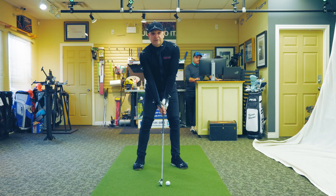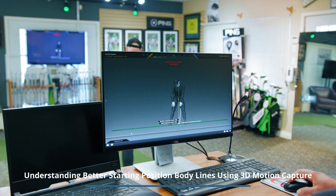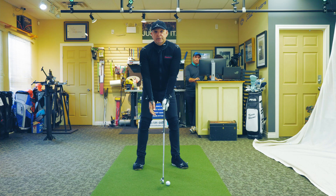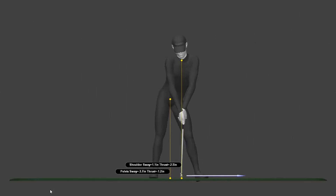I'm suited up in my Gears 3D motion capture studio and we're working on setup today. The center of my shoulders when I stand over a golf ball should be over the center of my pelvis. We want to be stacked in golf — balanced, in a really nice position where the upper body and lower body are connected. We see too many people with the trailing hip up or standing with too much tilt.